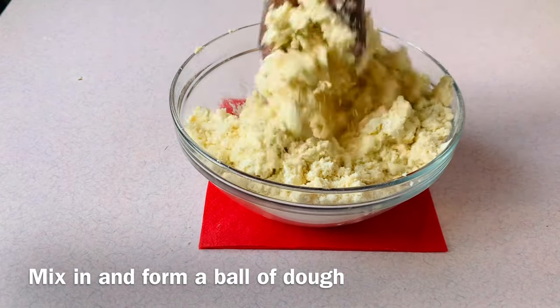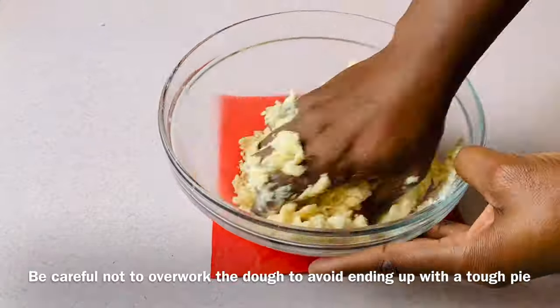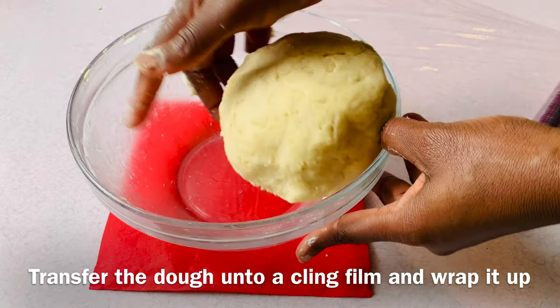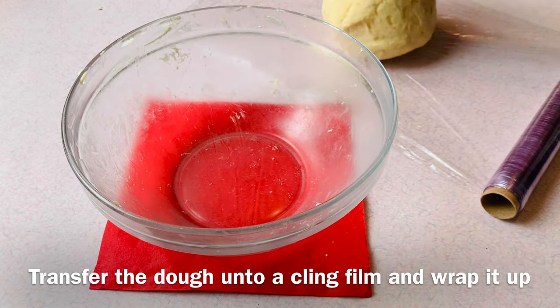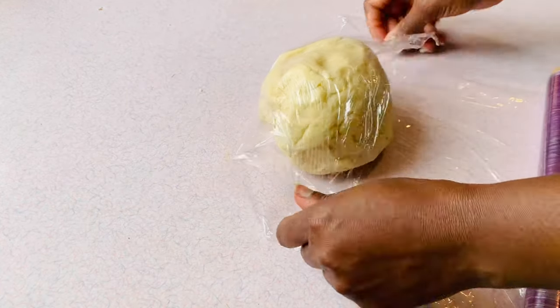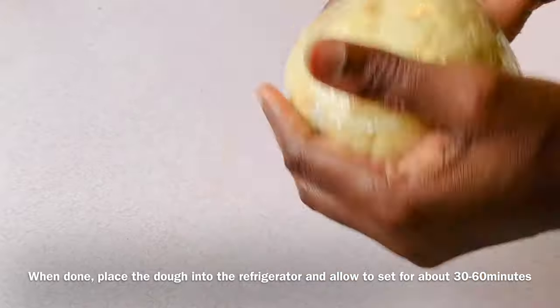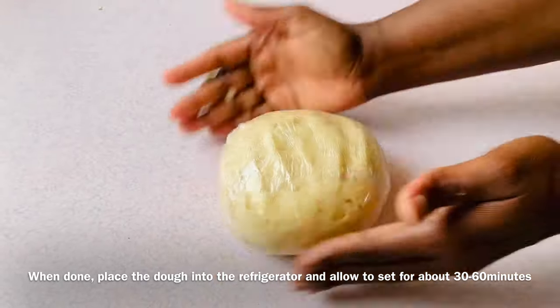Be mindful not to overwork the dough to avoid ending up with a tough pie. Transfer the dough onto cling film, wrap it up, place it in the refrigerator, and allow it to set for about 30 to 60 minutes.